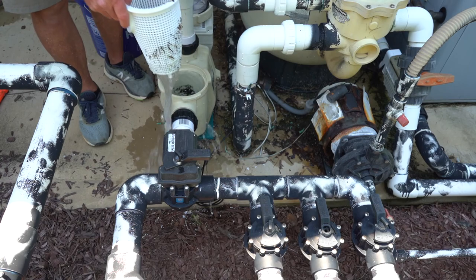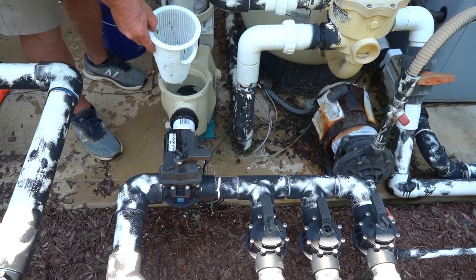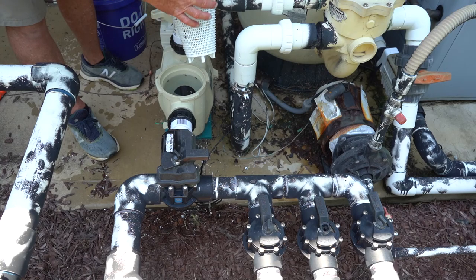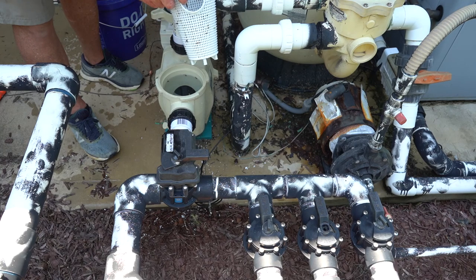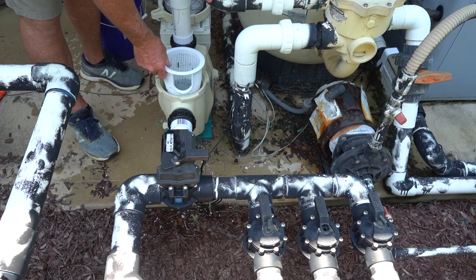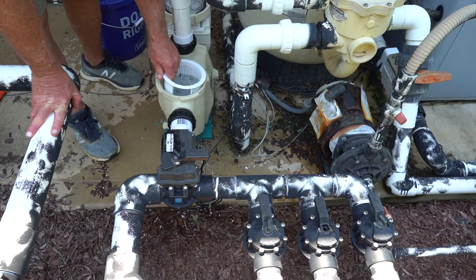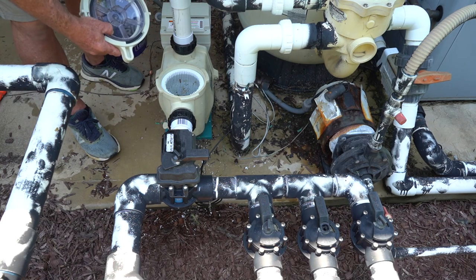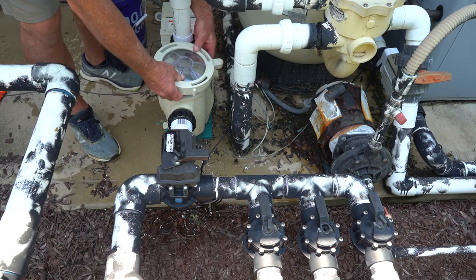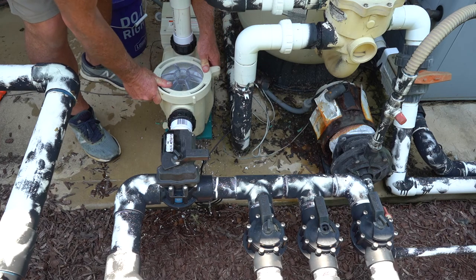Next, pull your pump basket out — you can see there's a bunch of debris in it, so we're going to go ahead and empty this out. Now that the pump basket is emptied and clean, you'll notice there's a hole in the front of it and that will have to go towards the front of the pump. Regardless of brand, it should slide in comfortably in one direction — if you try to put it in the wrong way you would have to force it. Then put your lid on, making sure the o-ring is in place, line it up, and tighten it.